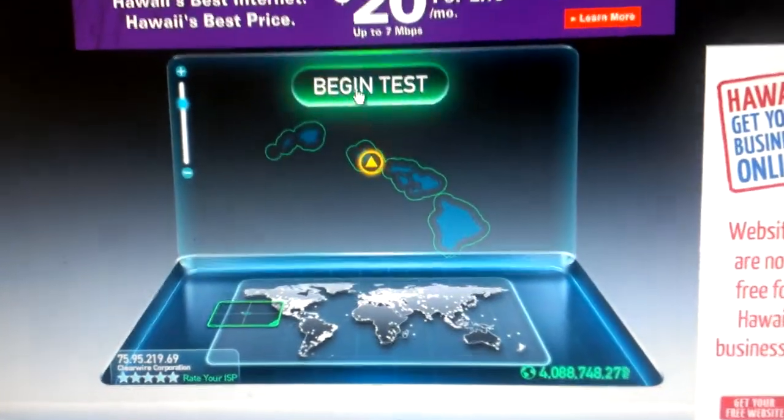This is a ClearWire speed test. Here I have the ClearHub Express. It's got five LEDs for good signal strength. Here we're going to do a speed test.